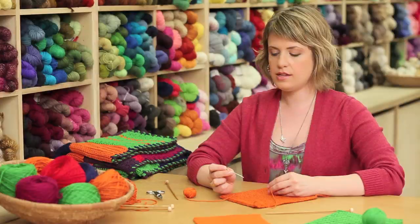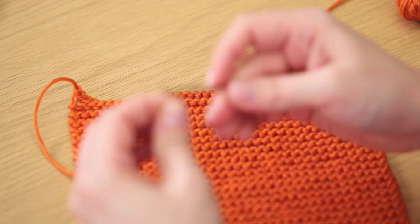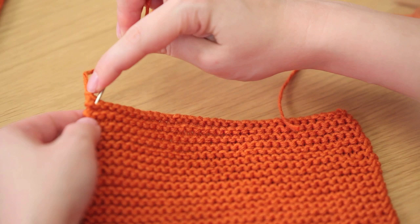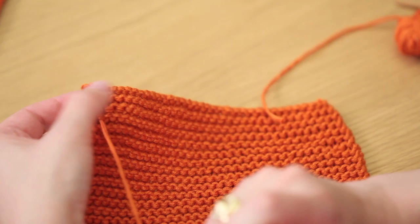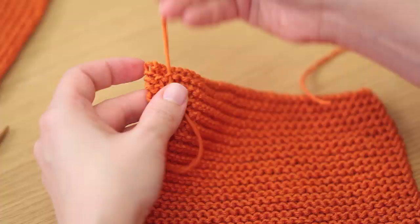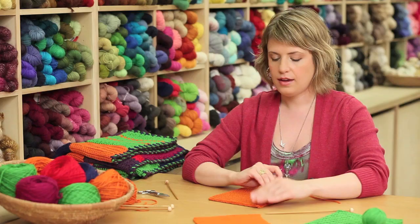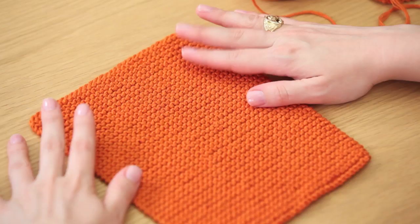The very last step is to weave in these ends. You'll need a yarn needle — it's a needle with a really large eye, large enough to accommodate a strand of yarn. Just thread that onto your yarn and weave it underneath the knit stitches. You can go back and forth a couple of times and then the yarn tail will be hidden away. After it's woven in, just cut the end and weave in the other side.